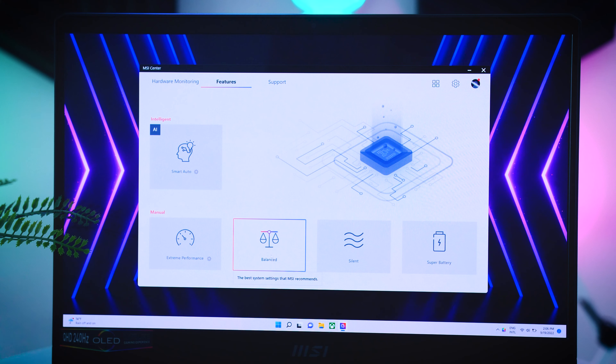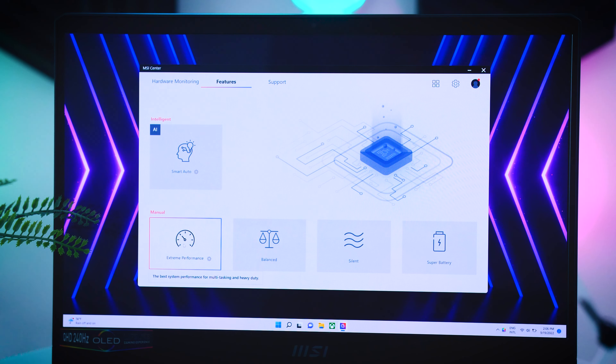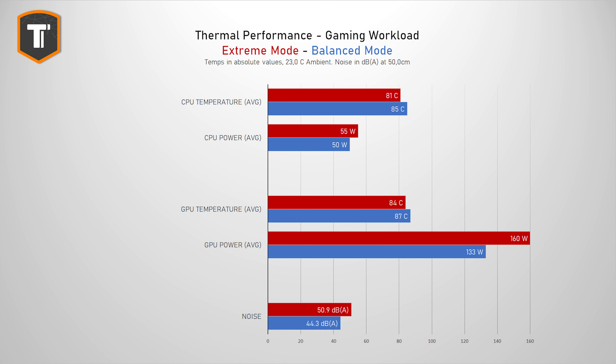This particular model comes with a new 16-core i9-12900HX and an RTX 3080 Ti. In the default balance mode the results are quite decent — CPU and GPU thermals are in the mid-80s, which is completely fine, and 44 decibels is something you will definitely hear, but it's not too loud. In the extreme profile both the CPU and especially the GPU are getting more power so games will run faster and the thermals look even better, but 51 decibels is very loud and not really viable without using a headset.